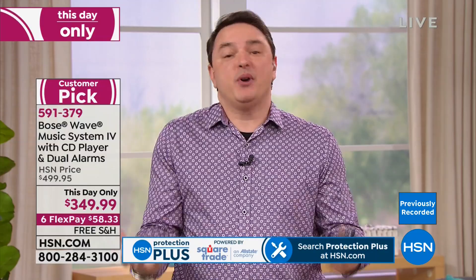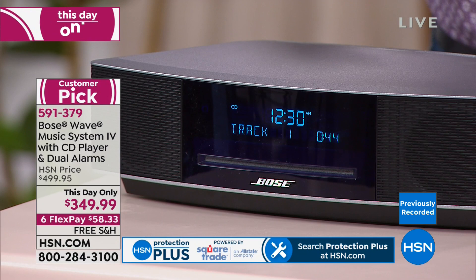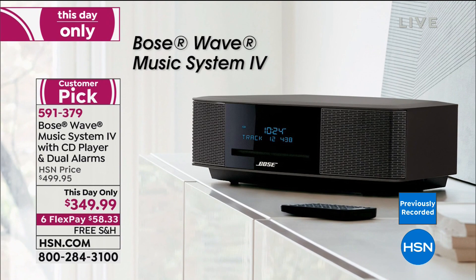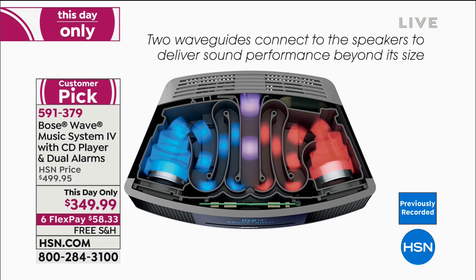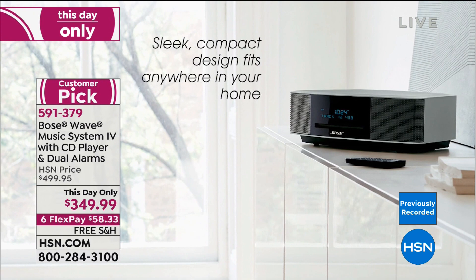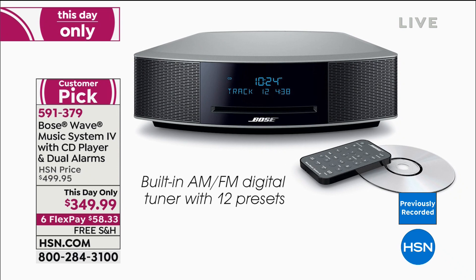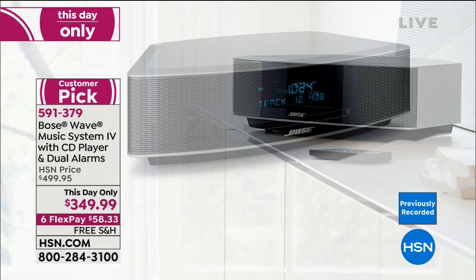The Bose Wave Music System represents the pinnacle of incredible work to create a true music-listening experience. It's Bose's best one-piece system — it has a single CD player in the front, AM/FM radio, and of course the internal technology that sets it apart. Our Waveguide Speaker Technology is something you'll only find from Bose, crafted so you hear more from your music from something elegant enough to fit on a nightstand.